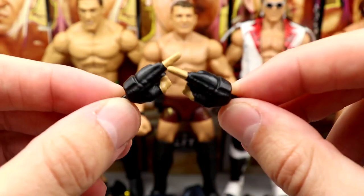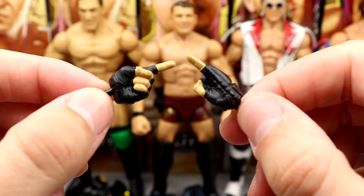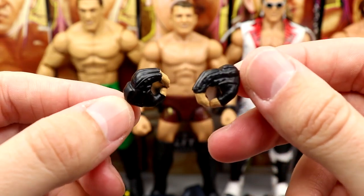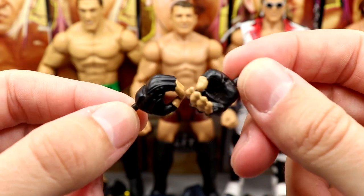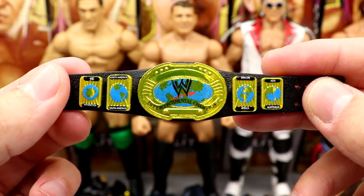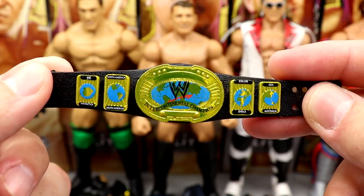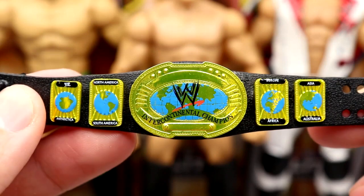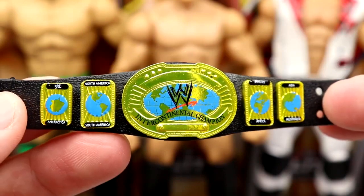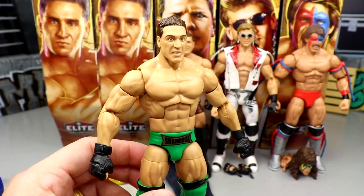He comes with MMA gloved fist hands with the wrist gauntlets, plus the pointer finger in the same MMA gloves — you can use those for Goldberg or Brock Lesnar. We may have seen these before with the Ultimate Edition Goldberg. He also comes with mic-holding hands in the same glove sculpt. Outside of that, you get an intercontinental championship — the oval intercontinental championship. It's my favorite iteration of that title belt, absolutely beautiful.